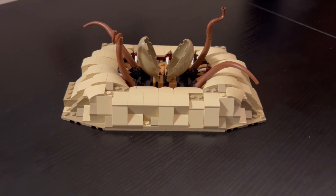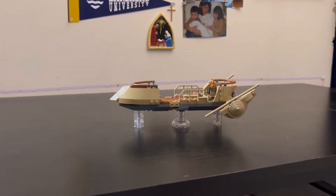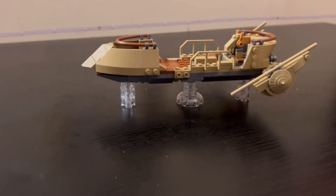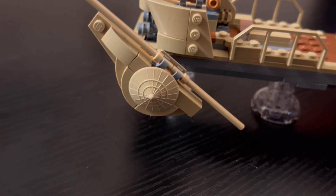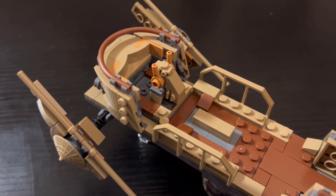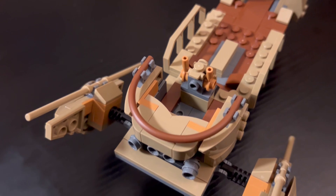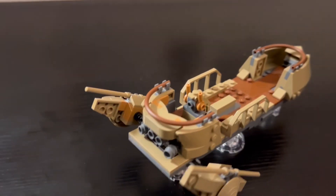One complaint I have about the Sarlacc pit is I wish the mouth was a little deeper in — it feels a little too exposed, and that's my really only gripe with the build. The Desert Skiff is absolutely stunning, with some amazing building techniques and a lot of really nice tiling in the center and outside of the build. Some of my favorite parts usage includes this Ninjago hat on the sails, the handles and steering, and the control panel — this might be the first time the control panel has looked this good on the Desert Skiff. The flooring looks amazing, the tiling and SNOT techniques look really good, and the thrusters look amazing as well. This is such a well-designed model.